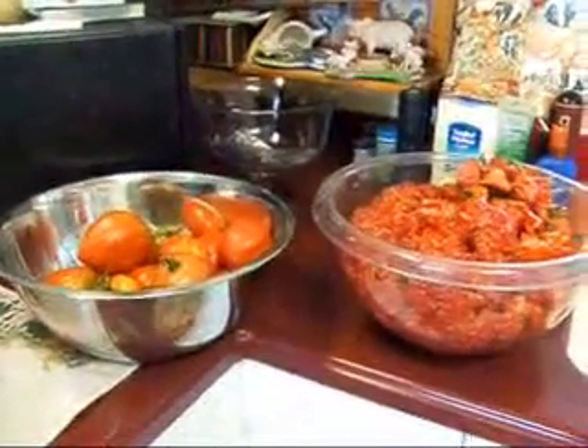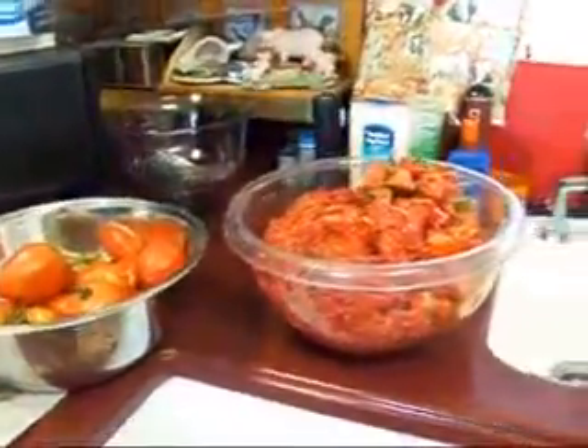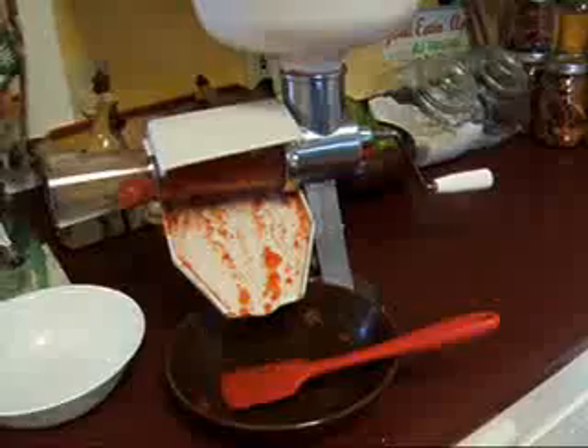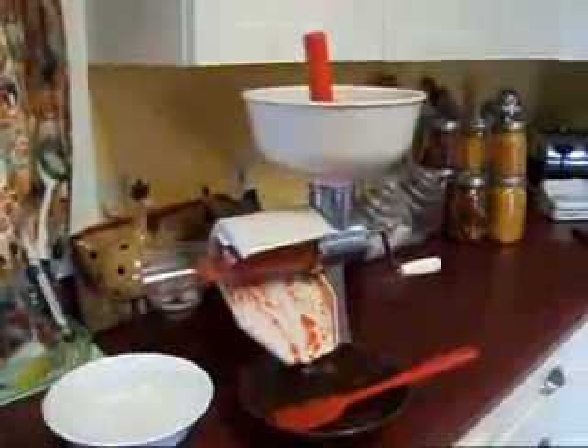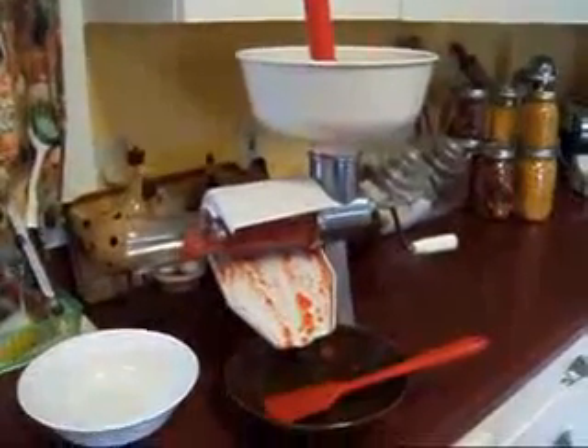Hi YouTube, this is Michigan Snow Pony of Renee, and I'm doing tomatoes again, more still. It occurred to me you guys might want to see this little gadget in action. I got this from Lehman's, it's called the Aroma Tomato Juicer or tomato processor.